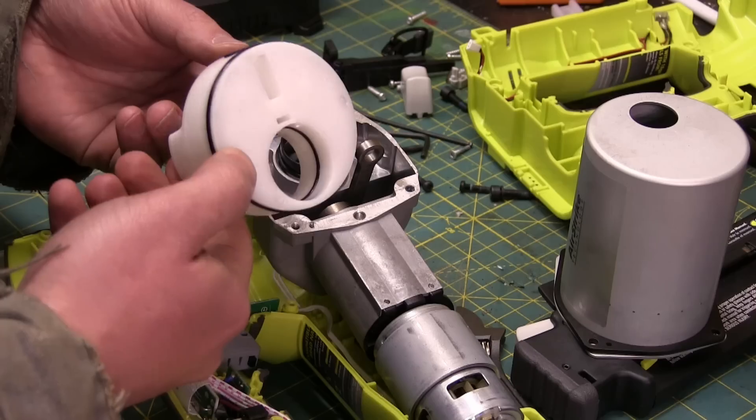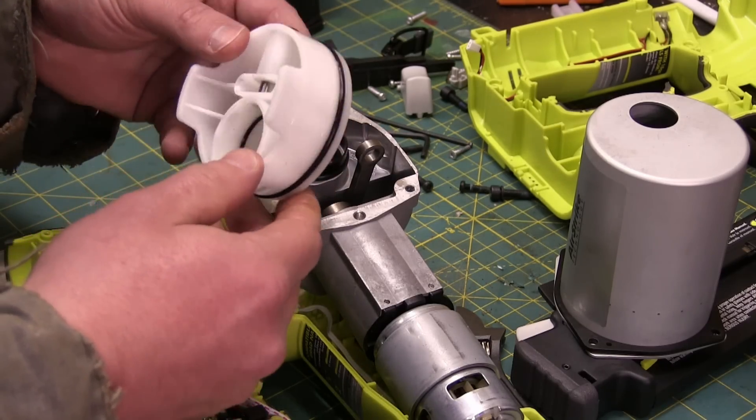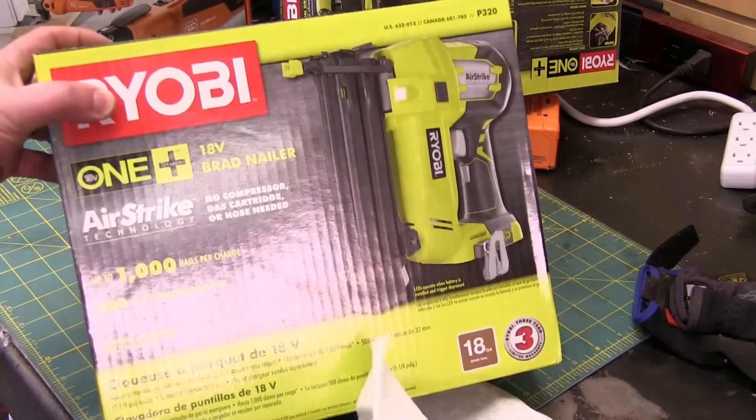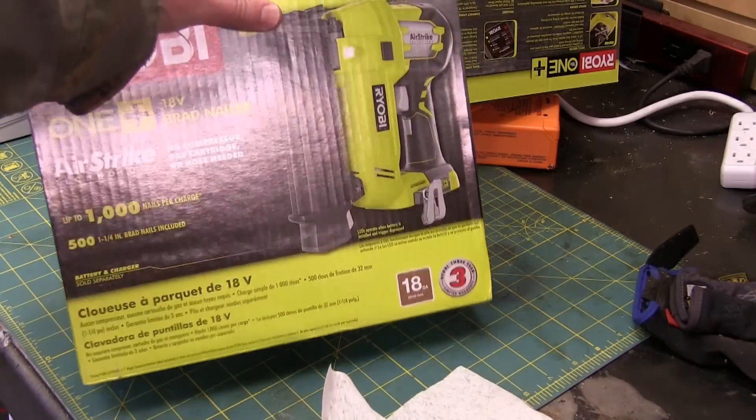There's some novel and interesting designs going on in here. Gentlemen, welcome back to the shop today. Ryobi Brad Nailer.